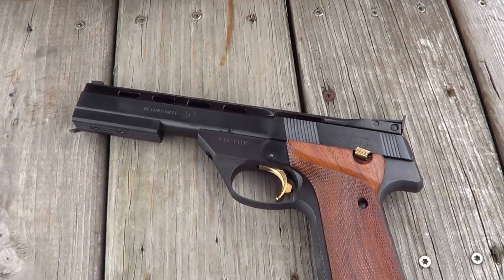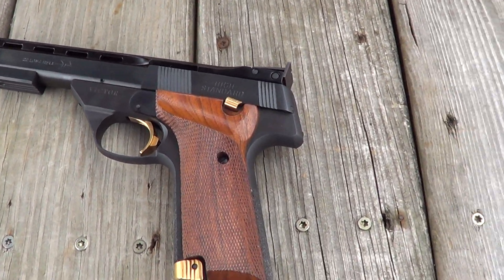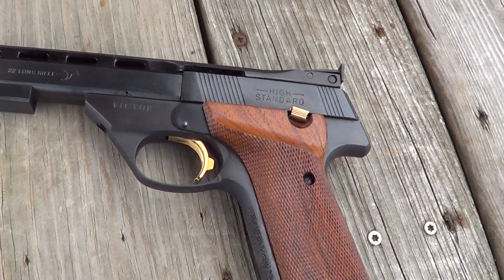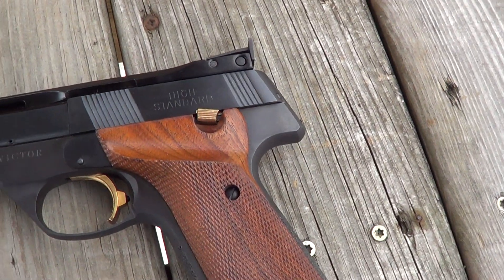Today I've got a High Standard Victor target pistol. These are chambered in 22 long rifle. This is one of the later ones that had the Allen screw takedown instead of the push button takedown.